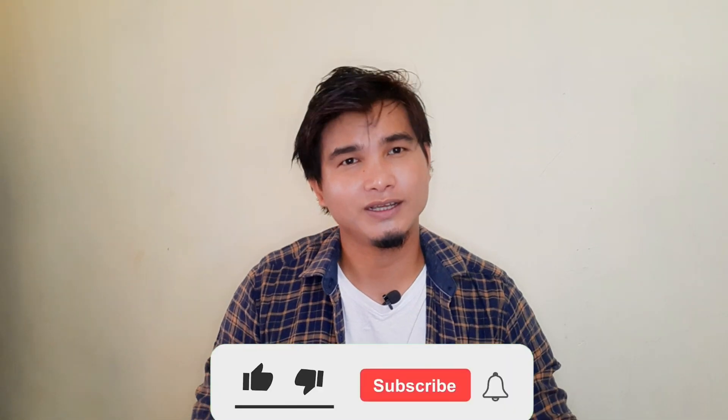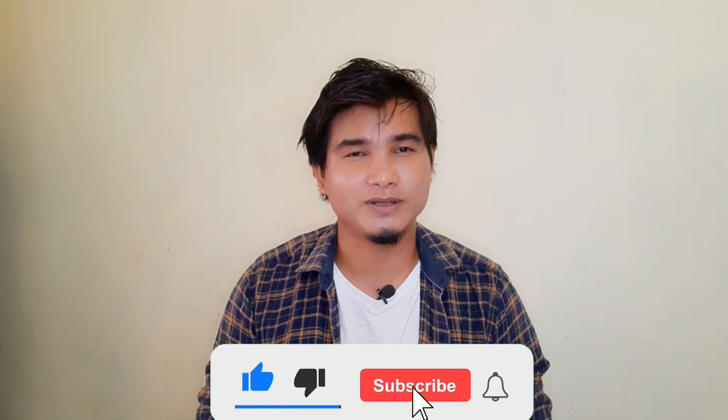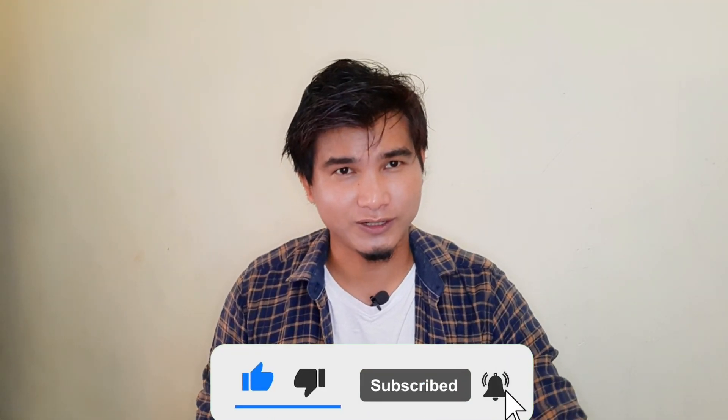Hello guys! In this video, please like, subscribe and share. See you soon!